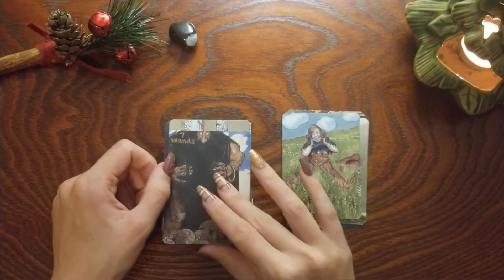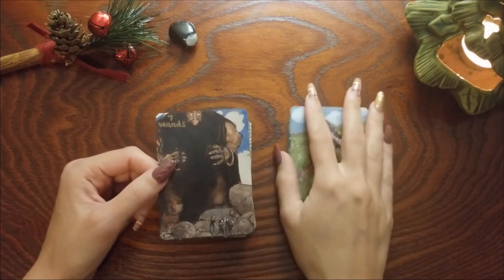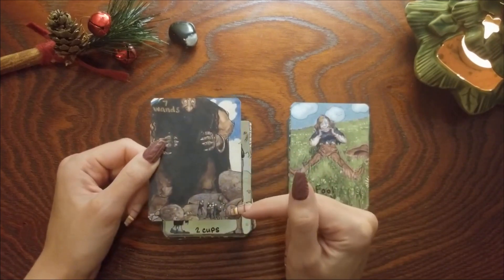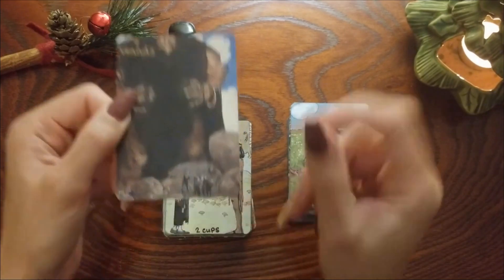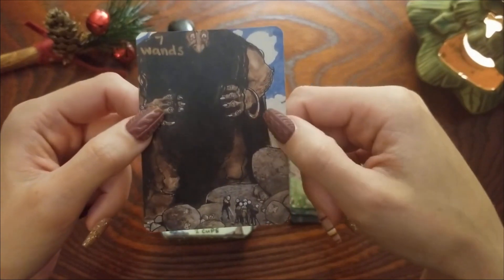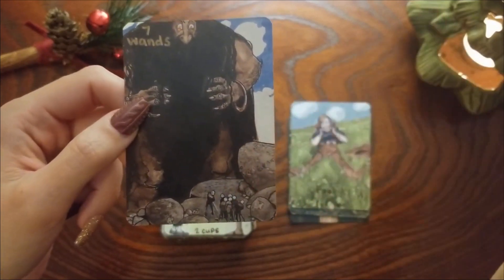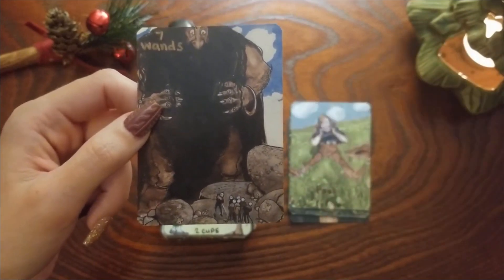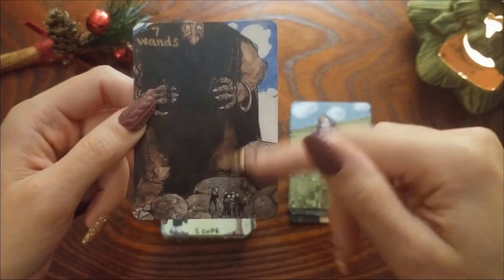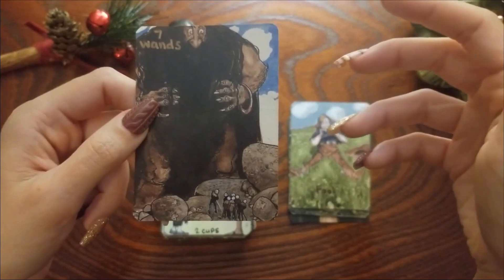Seven of Wands — I don't think I changed this one, but the reason it's Seven of Wands to me is because we have the giant here and then the knights or whatever down here kind of going after him and he's really defending himself. I like this card because it makes me think: is your battle worth it, or are you just expending your energy on something that's not really going to be successful?